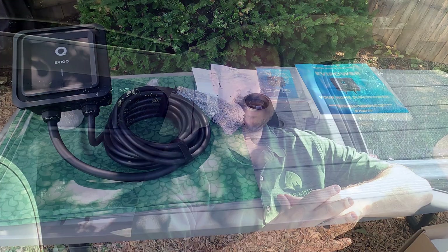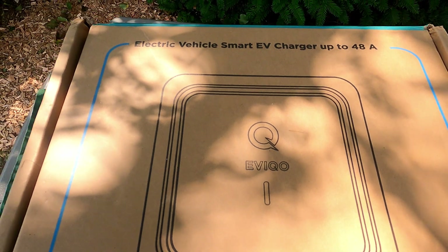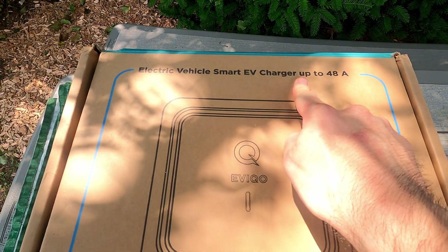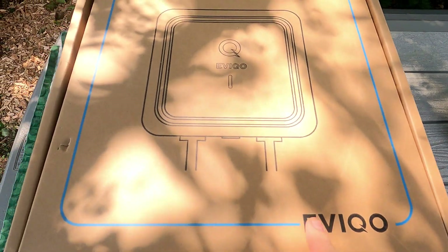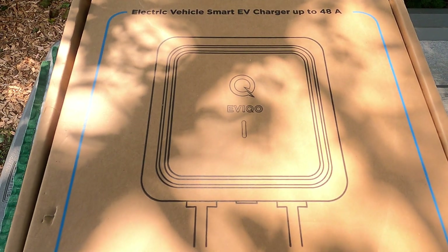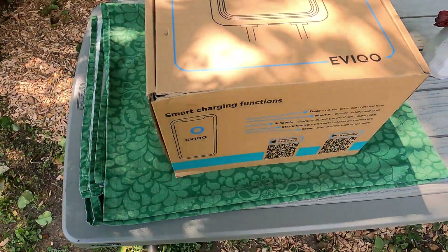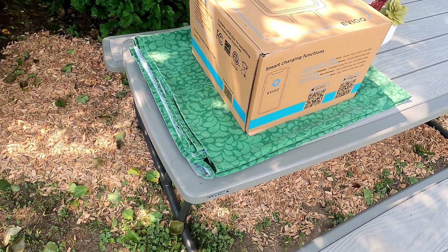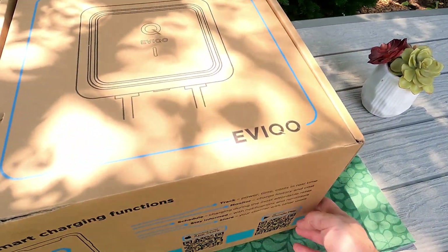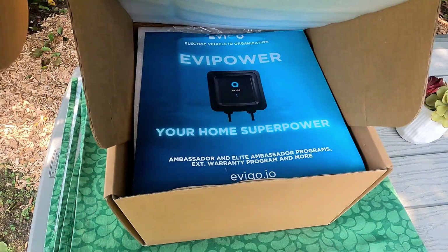Let's take a look — unboxing and reviewing the EVCO EVI Power home charging unit. Right at the top of the box you can see 'EV Smart Charger, up to 48 amps,' the EVCO brand, and we've got a relatively small form factor. The box is quite a significant cube but not maybe as tall or as large as some of the others we'll see. Let's get into the unboxing.